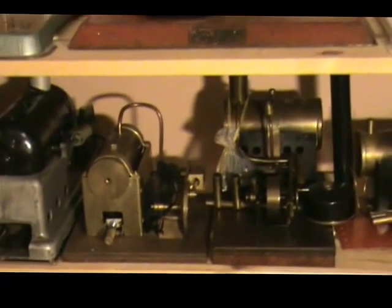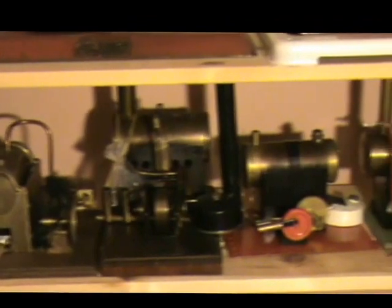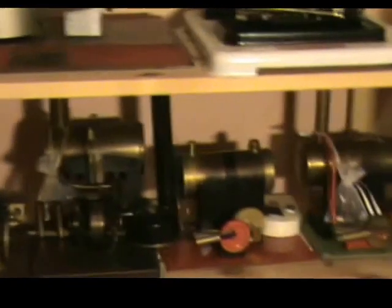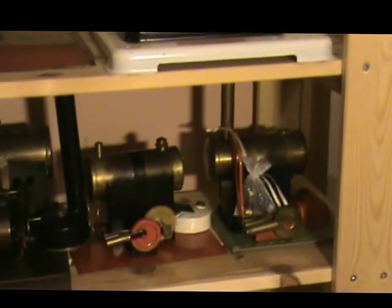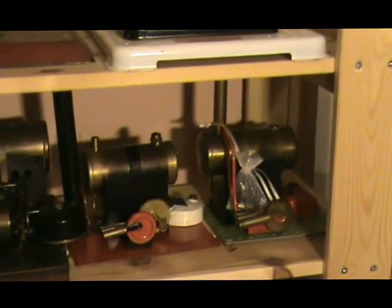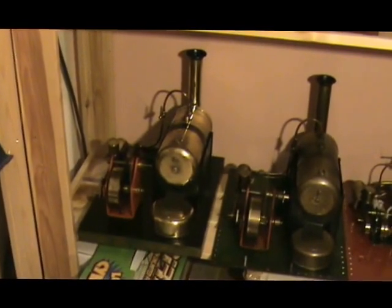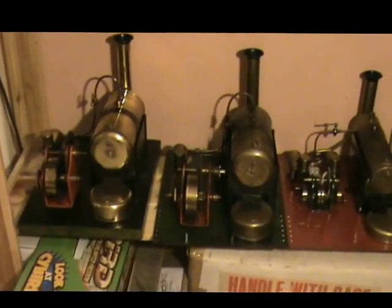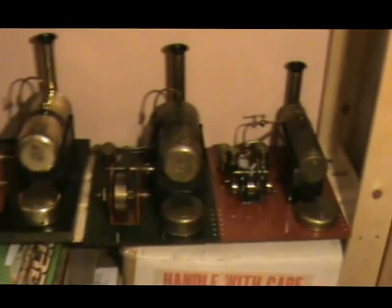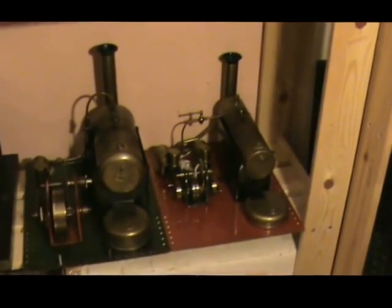Here we have a Mersey 52, a Bowman 175, and a Luton Bowman 201. Then on the bottom shelf there's a couple of Bowman 101s: there's an E-101 with a wooden base and an M-101 with a metal base. Next to those there's an M-122, which is a twin cylinder version.